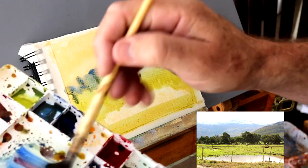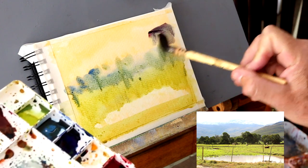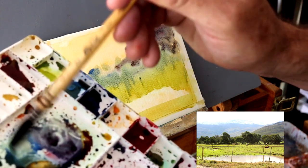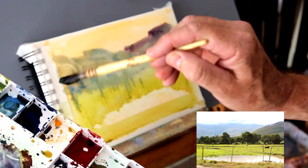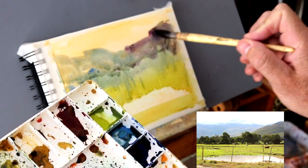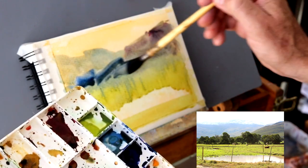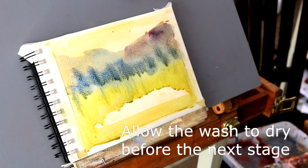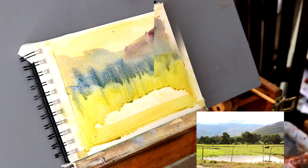Just getting a bit of a start with that dark element. And then where the mountains are going to go, also a secondary dark and just a bit of muddy color really. A bit of ultramarine thrown in there as well, blues, and we'll work over that with the pastel coming up. So let that dry completely and then we'll start the next stage.